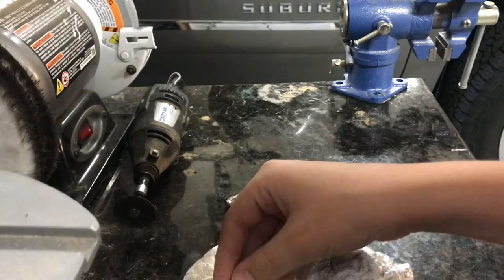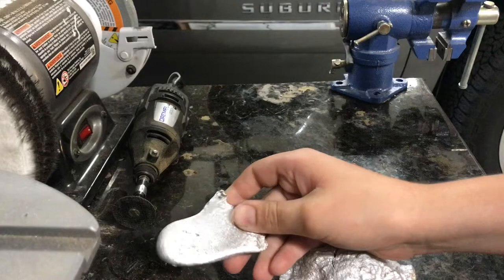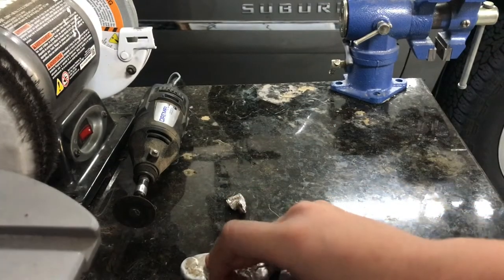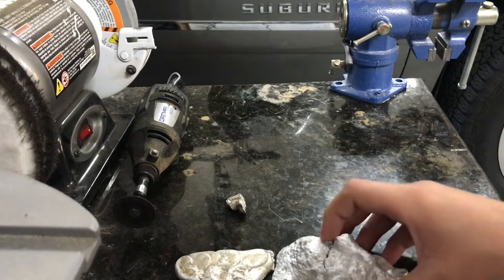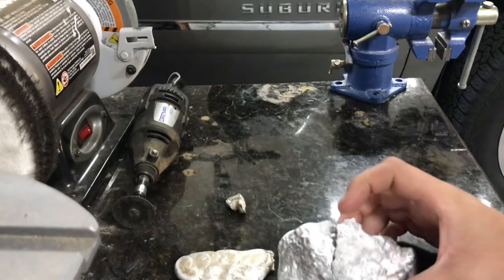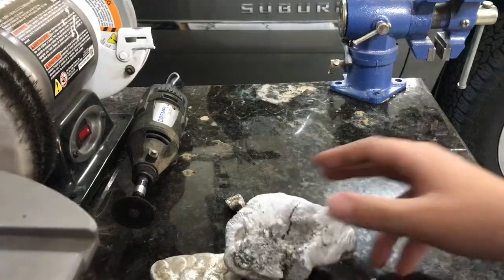I cut out some brass knuckles out of some styrofoam that I had laying around and I packed it into some sand and then I'm going to try casting this aluminum into it. We'll see how it goes.